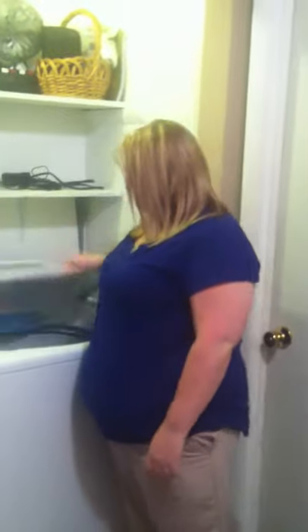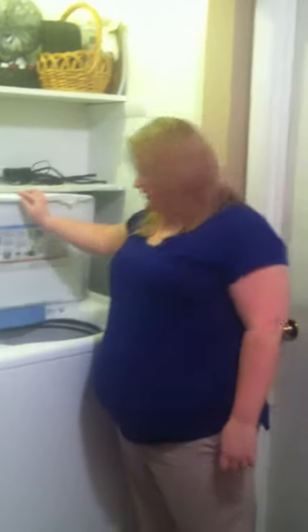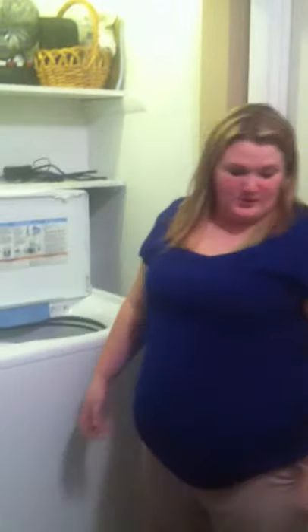This is my video on how to do laundry. First, you want to open your lid and make sure that there's nothing in your washer.